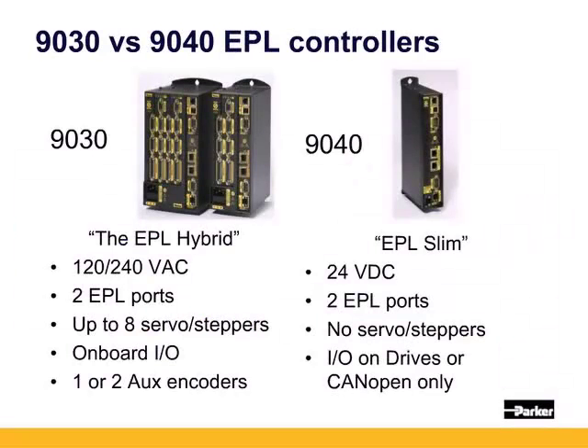In comparison, the 9030 is a 9000 with the addition of two ethernet powerlink ports. It is powered on 120 or 240 volts and supports up to 8 hardware axes of servo or steppers. It has onboard inputs and outputs, a 24-volt enable input, and one or two auxiliary encoder ports.